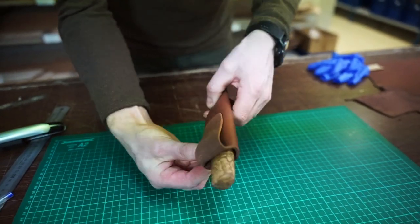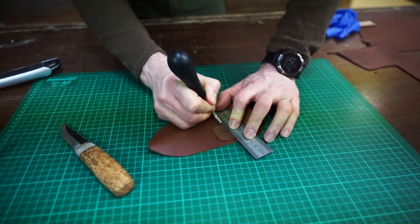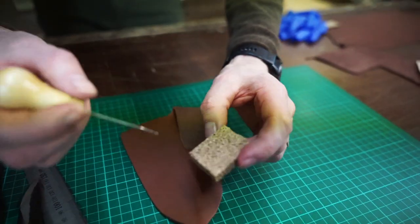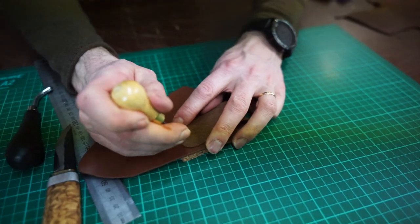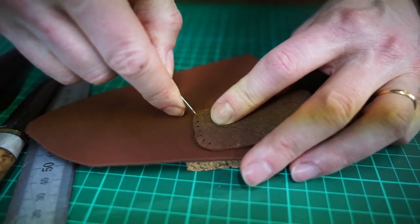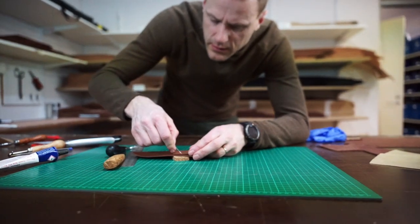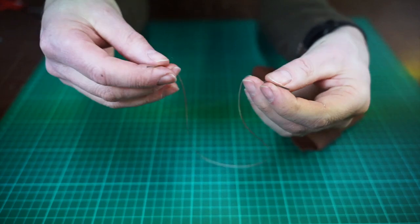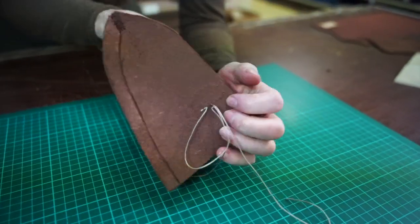Mark out the stitching details using a ball pen or a stitch marker. You might want to use a ruler. Punch out the holes for the stitching using an awl — remember to have a soft material underneath, like a piece of cork. If you want tips for stitching details, you can use YouTube or Pinterest as sources for inspiration.